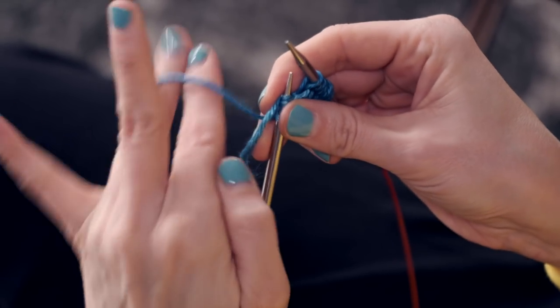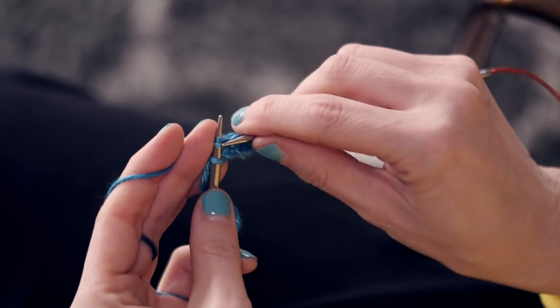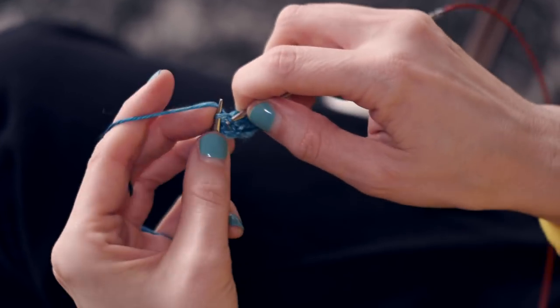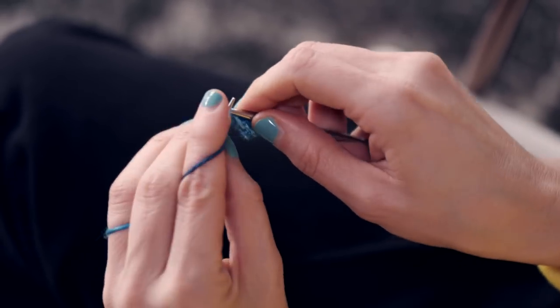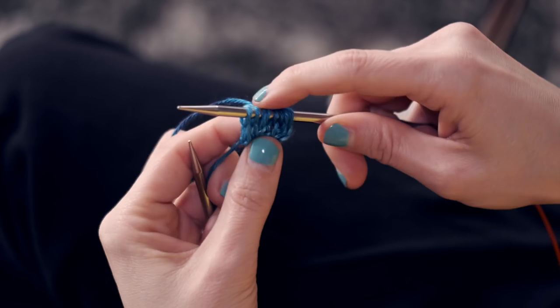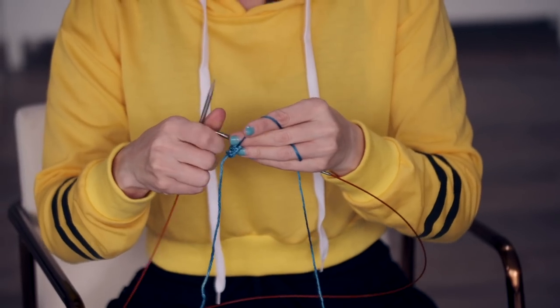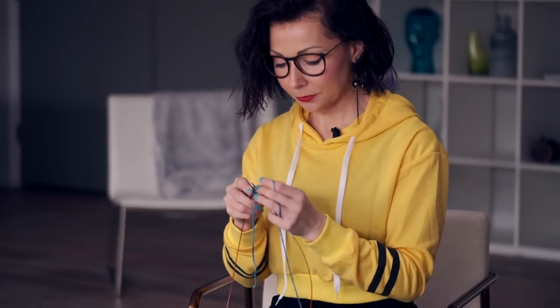And you're gonna knit those: one, two, three. You should have nine stitches on your needle. And there you go — that is how you work a garter tab cast on. Now you're good to go to continue on with the rest of your pattern.